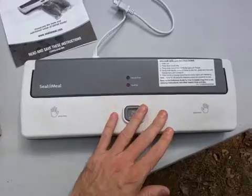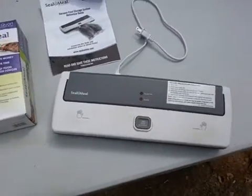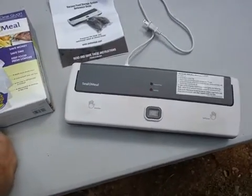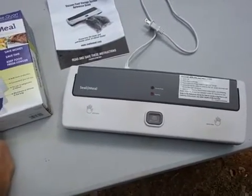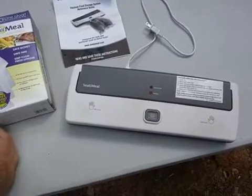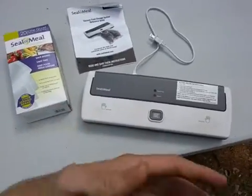You can use this for food — it could be even prepackaged food that you already have. Even though I don't advise eating a lot of processed food, it can extend the life of a lot of foods that are already prepackaged. It helps create another barrier against oxygen, heat, and light, and keeps moisture and oxygen away from your stored items.